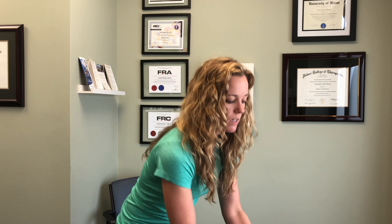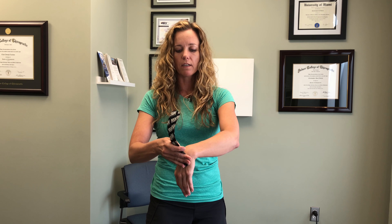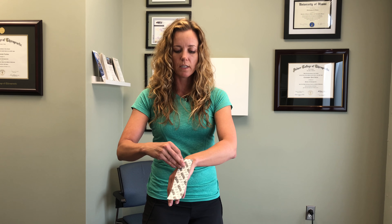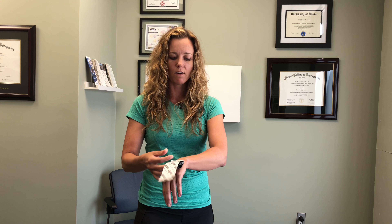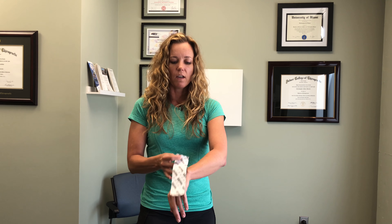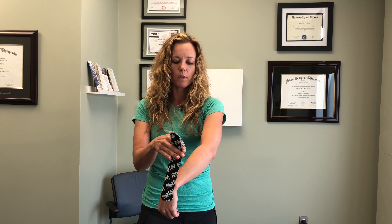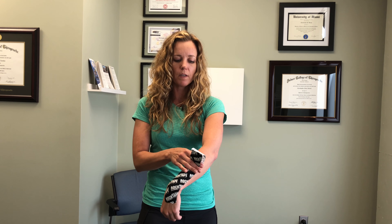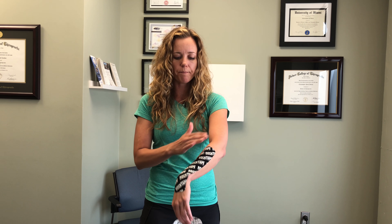We're going to start with the stability strip today. Start the tape with about an inch to work with. We want the wrist a little bit bent if your pain is on the back side. Add about 25-30% stretch and pull it up the forearm, and let that tail come off with not as much stretch — just like that.